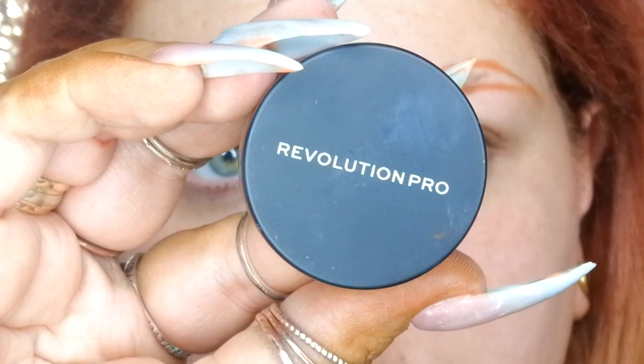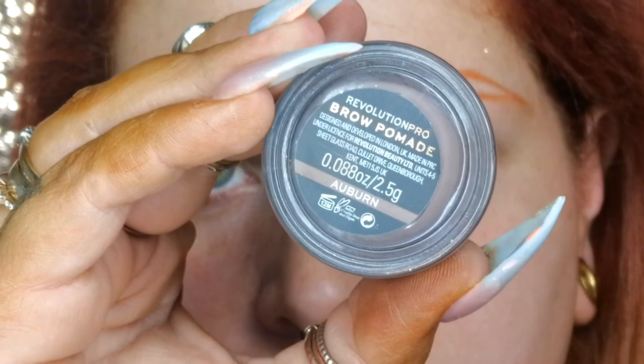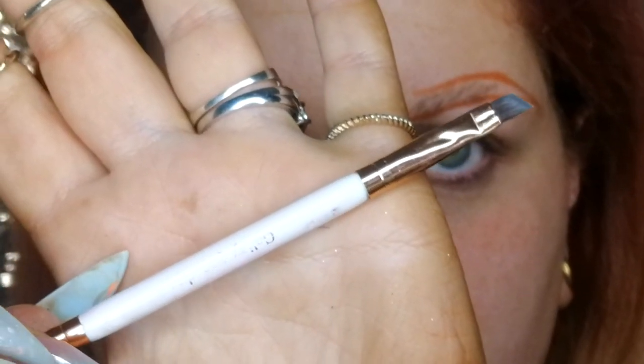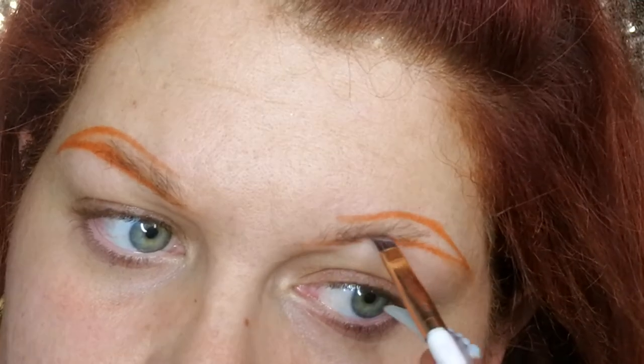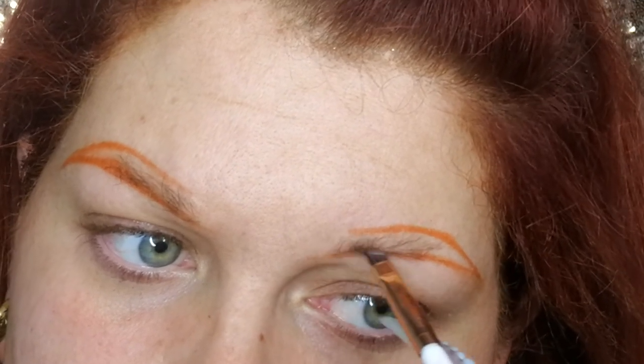This is the Revolution Pro brow pomade in the shade auburn, and this is going to be the main product I use on my brows. I always apply it with my favorite Jealousy Pro Duo brow brush. I do have a discount code for all Jealousy products — all discount codes are going to be listed in the description below.